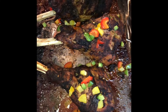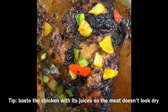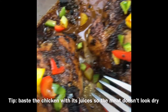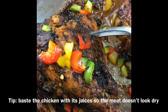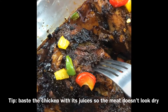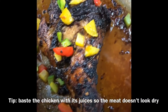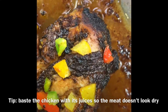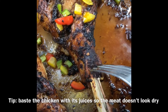There you go — you got the char marks! See, you have that charred look on all of them. The meat is still juicy. Now you can do it yourself in the oven and it looks like it came fresh off the grill.